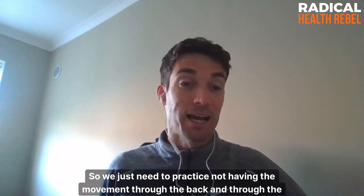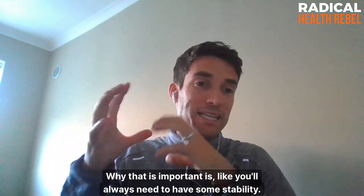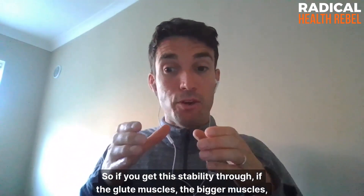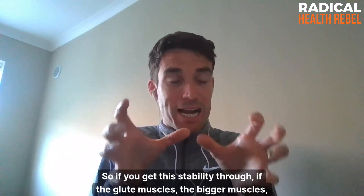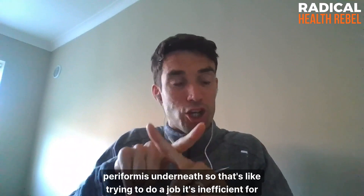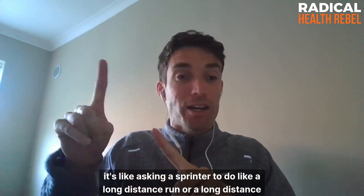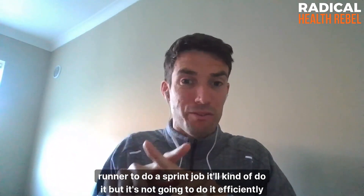Get the glutes really burning. Your body always needs stability — it won't just collapse. If the glute muscles, the bigger muscles, aren't strong because we're sitting a lot and not activating them, some other muscle will take their place. The one in that area is the smaller piriformis underneath. It's like asking a sprinter to do a long-distance run — it'll kind of do the job but not efficiently, and there can be issues.